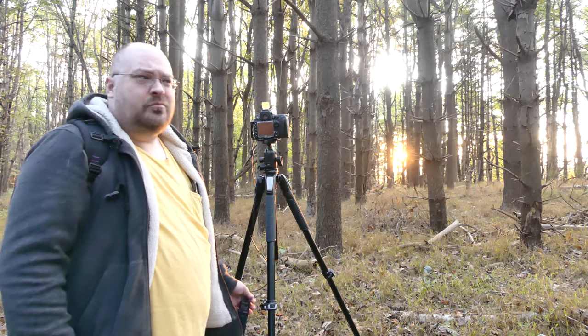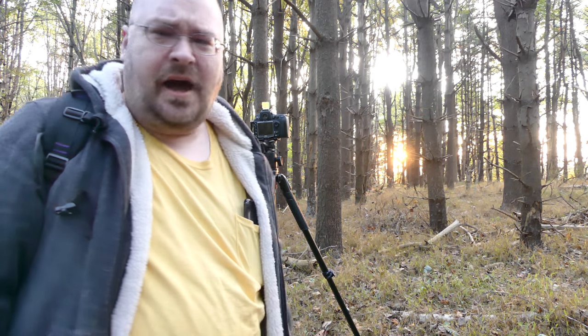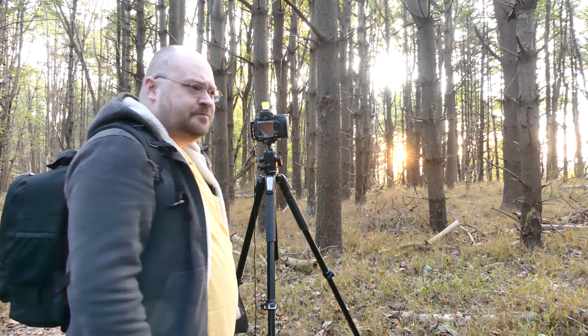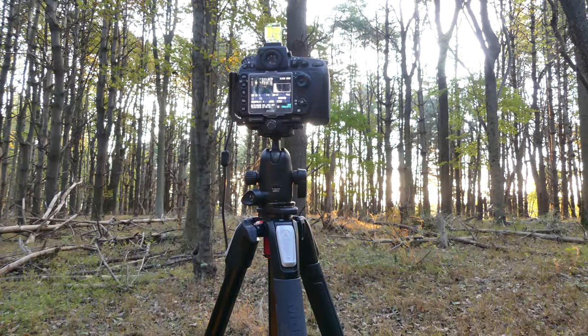I'm waiting for all of the underbrush to light up, but I might already be too late for that — the sun might already be too high. I have to wait and see. Keeping the sun half behind one of the trees to help with the starburst and to try to block out some of the light.